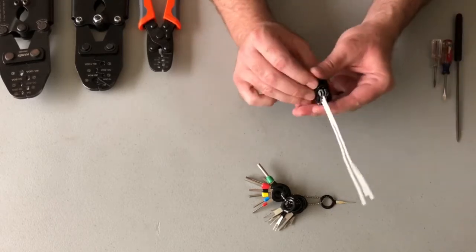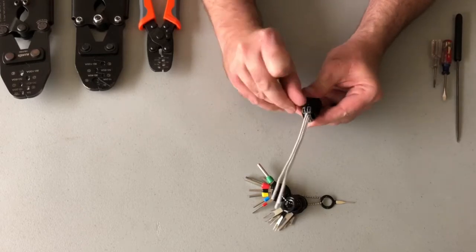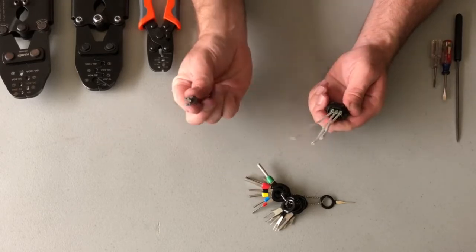This one's relatively easy. The terminal retainer is split on one side. You can just lift that side up and the retainer comes off.